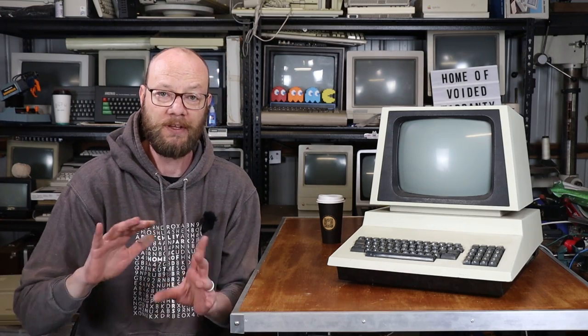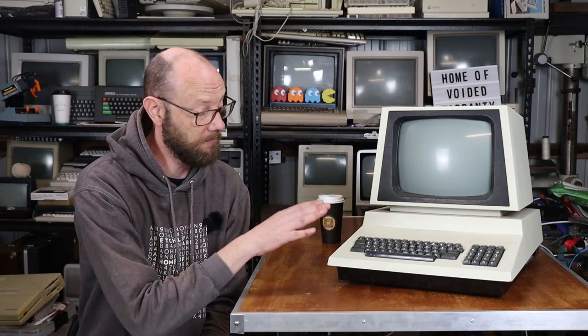Both those machines, essentially, every time I do power them up, I shake a magic eight ball and go, will you work today? And for both those machines, it's probably 50-50. Those machines have all been sorted - they're just a bit old and cranky, to be honest. The 4032 is obviously not a baby by any stretch of the imagination, but they had gotten a lot of things sorted out by the time this was released in 1980.